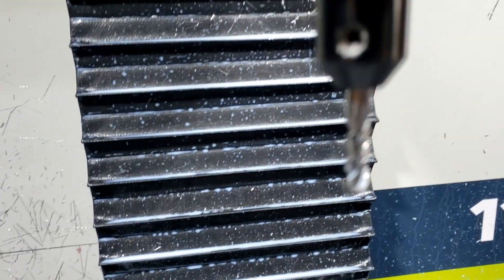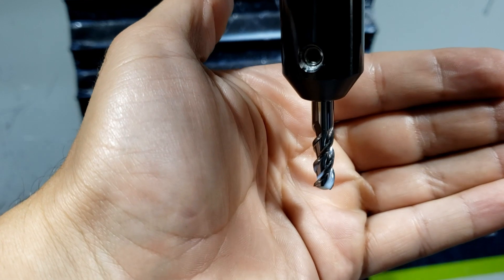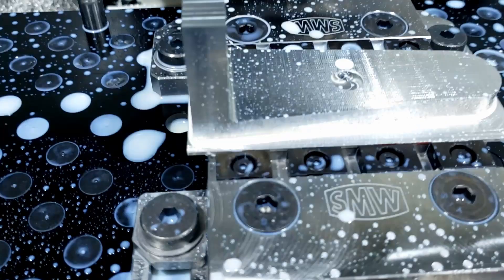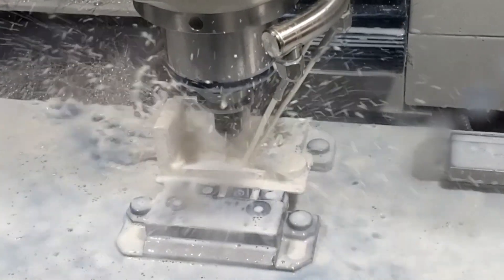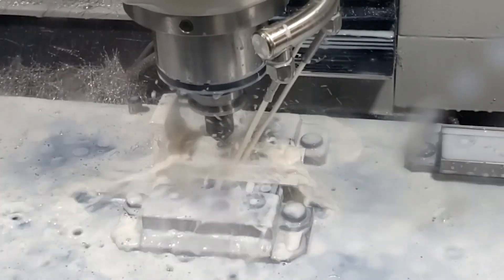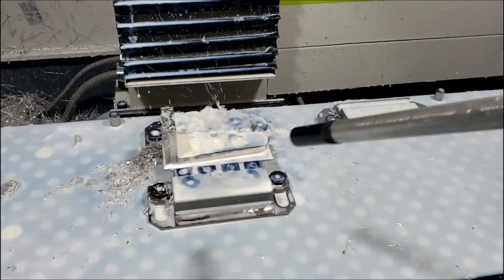Alright, next tool — quarter-inch, three-flute carbide end mill. Gonna machine the pockets. Done with the pockets — looks pretty good.